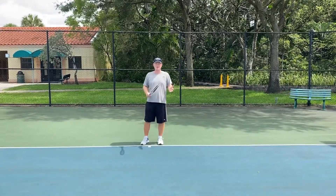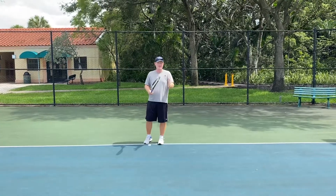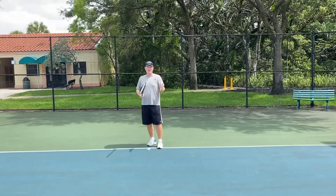Todd Whittem here, and I promised all my social media followers that I would go over some very simple fundamentals that I think are crucial for becoming a better player.